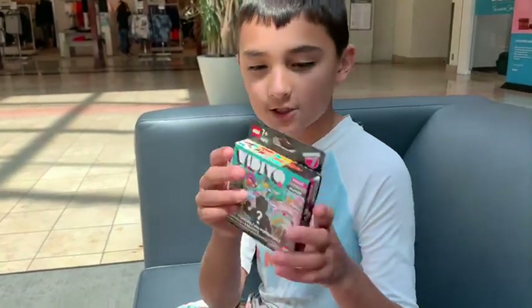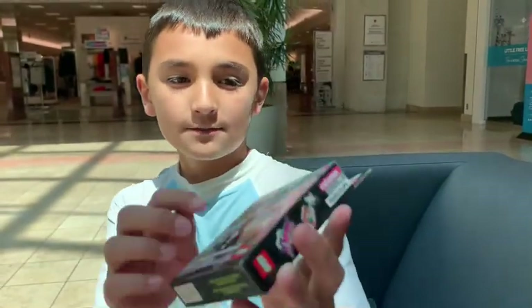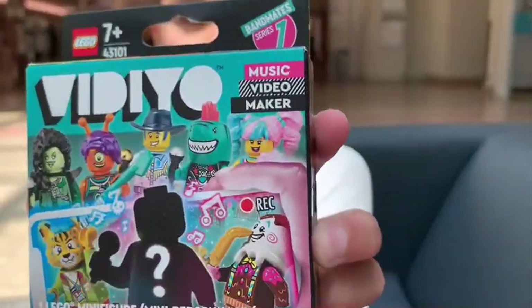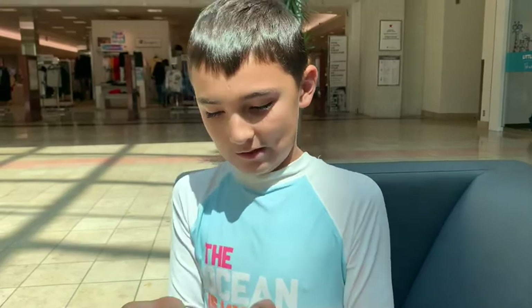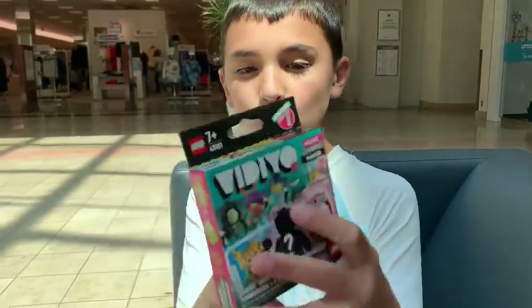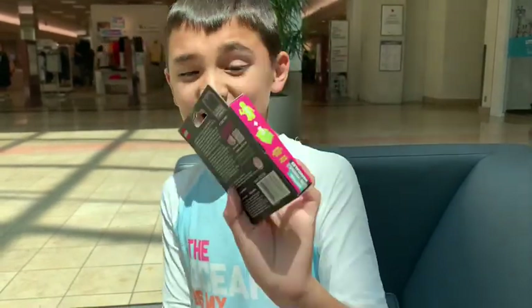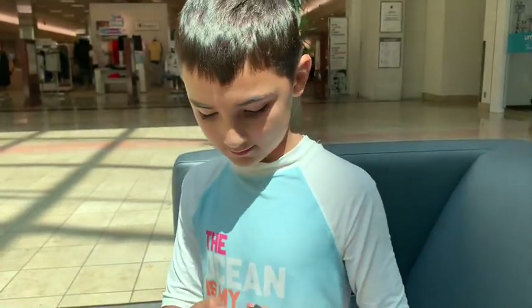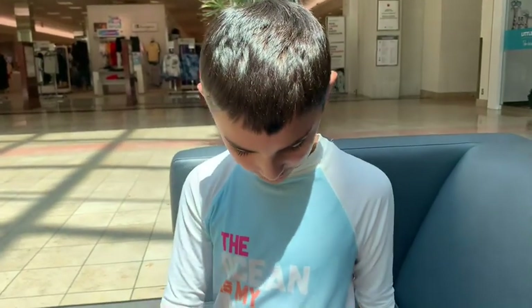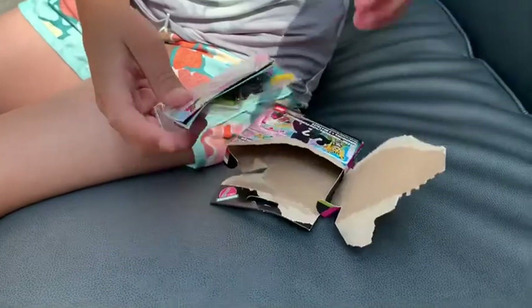Hi guys! So today we went to Target and we found this Lego video thing. It says that you get to make a video music video maker. So I was like, why not? So we decided to buy it. It says it comes with one Lego minifigure and then three mystery beans. I have no idea what that is, but let's just open it up and see what you get inside.